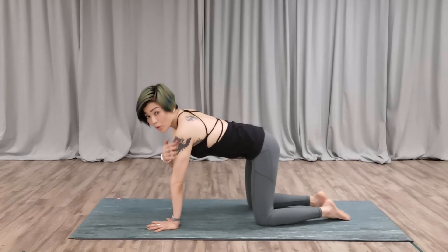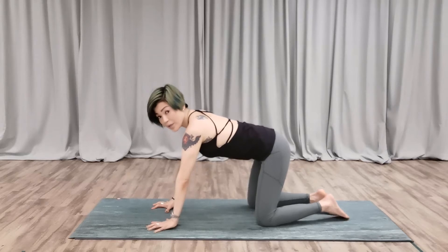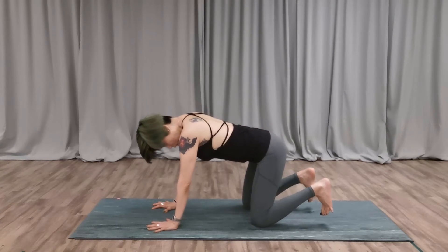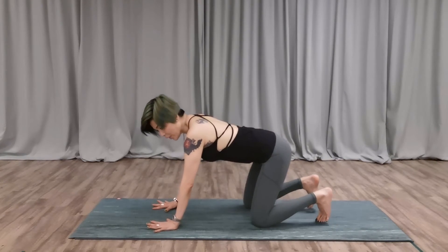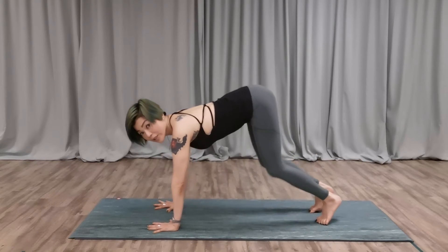Watch my alignment — shoulders under the wrists, knees under the hips. From here, tuck your toes. Check your toes about the distance. Really use the strength, use the core, and lift the tailbone up.